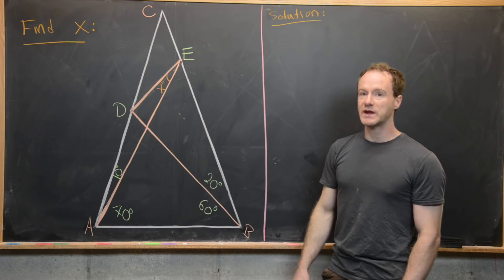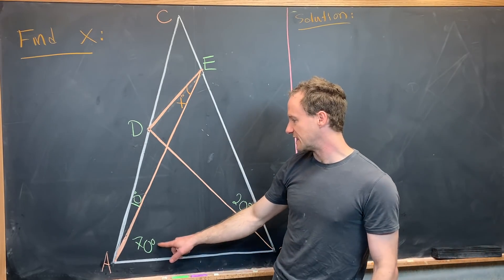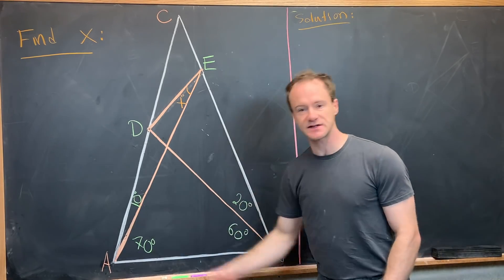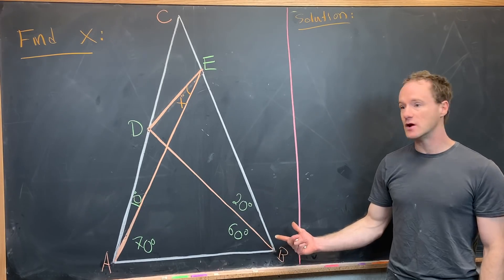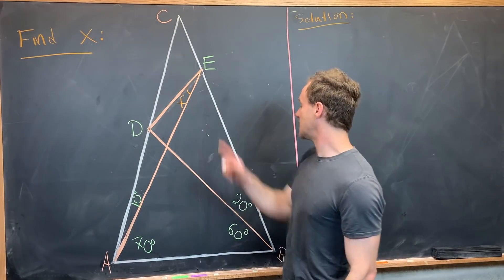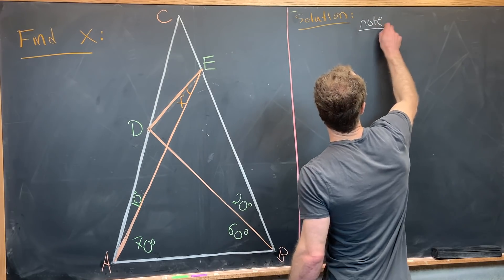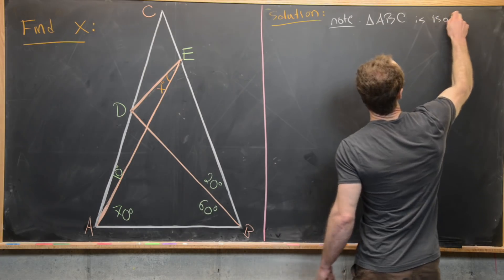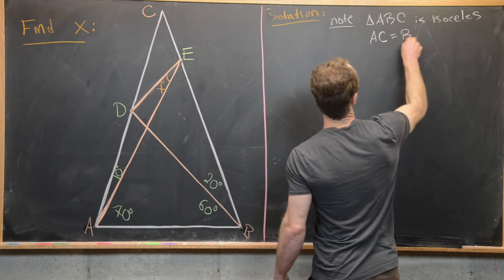First we notice that 60 plus 20 is the same thing as 70 plus 10, so both of these angles are 80 degrees, but that's going to make this an isosceles triangle. We know that the opposite sides will be equal in length - in other words, AC is going to be equal to BC. So triangle ABC is isosceles, and what we'll use from that is that AC equals BC.